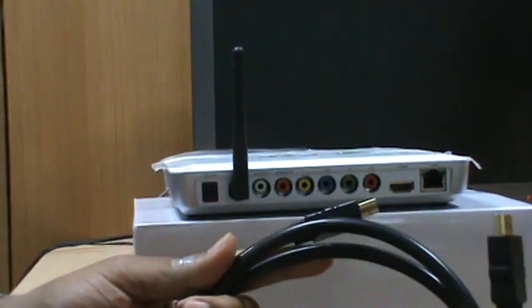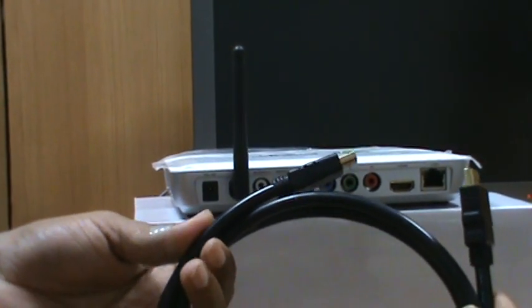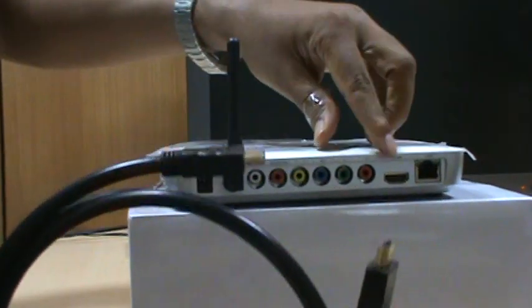Here we have an HDMI cable. This cable is used to connect your LCD, LED, and 3D TVs when you get full HD 1080p output.